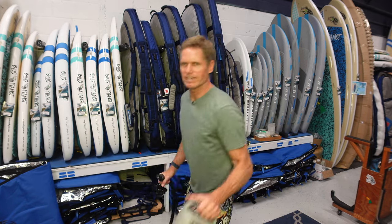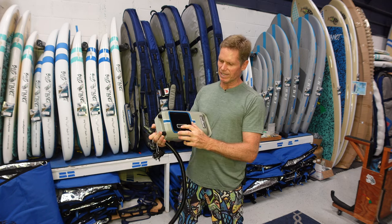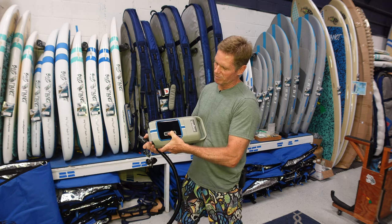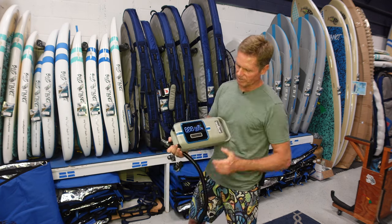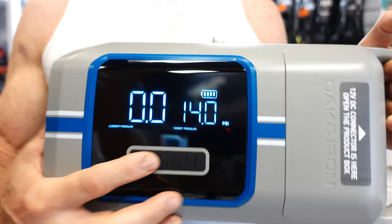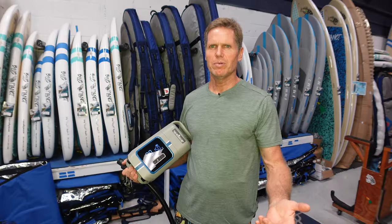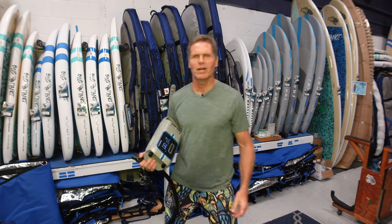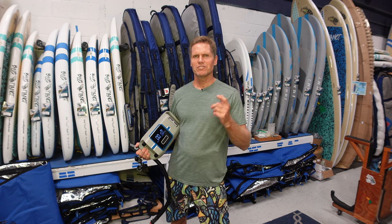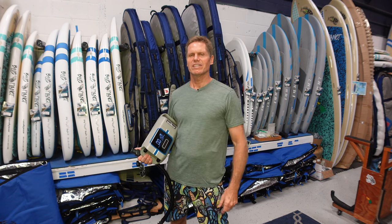Most electric pumps on the market right now are made for stand-up paddling. You hold down the power button for a few seconds to turn it on and get that really nice crisp display. There's a cooling pump inside — so many nice features. Highly recommend the pump. They're starting their Kickstarter campaign today on March 7th, so it's a good time to check it out. I'll put the link in the description below.